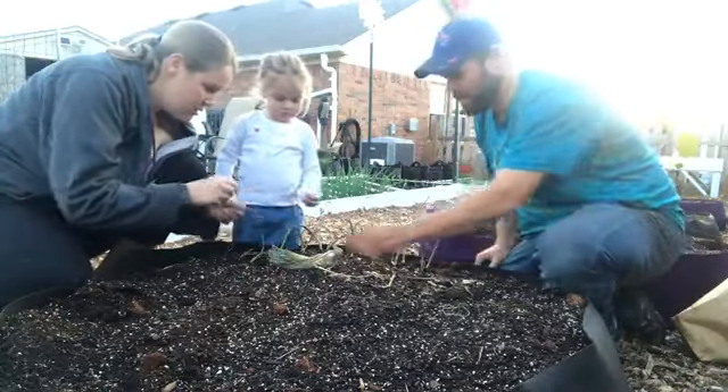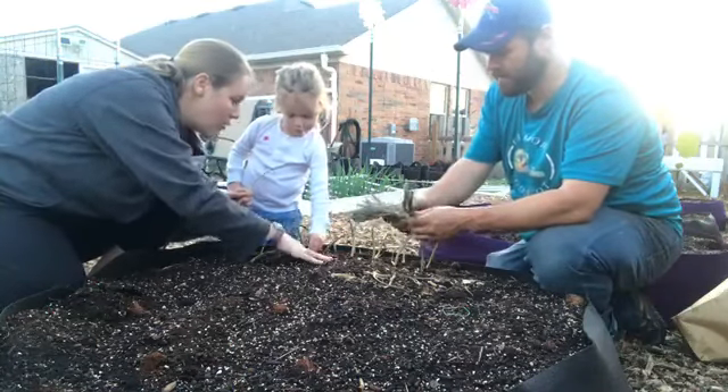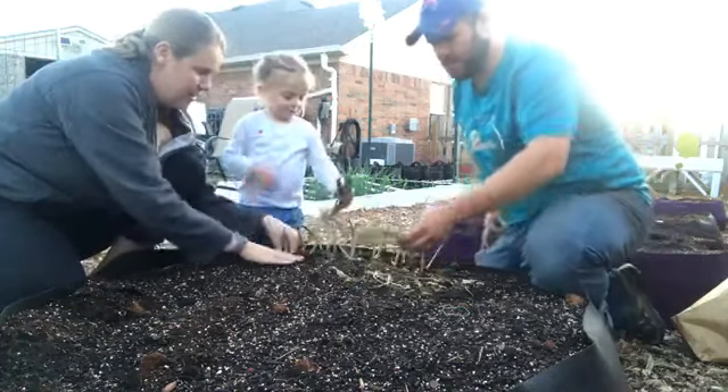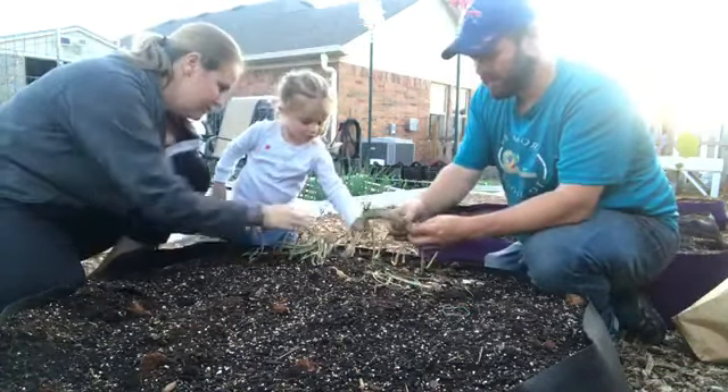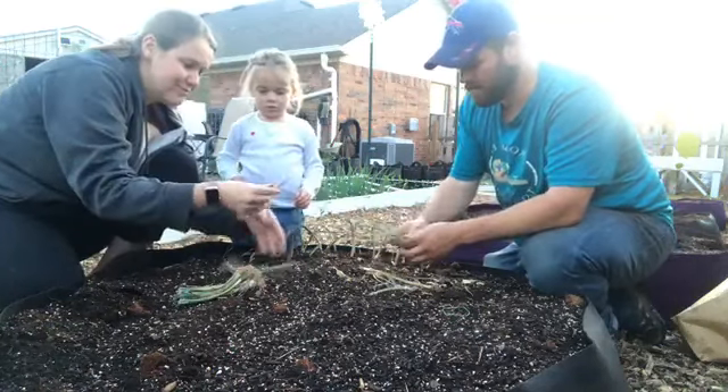Hi everyone, we're back again. We are planting onions now — these are onions we got from OK Organics in Oklahoma City. These are Dixondale onions, and I've heard a lot of really good things about that company that sells onions.